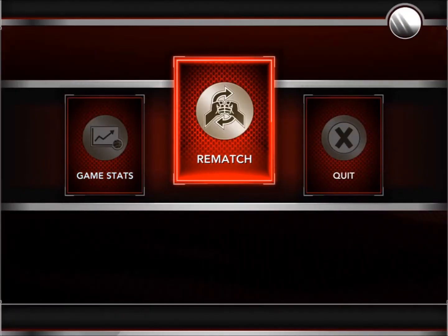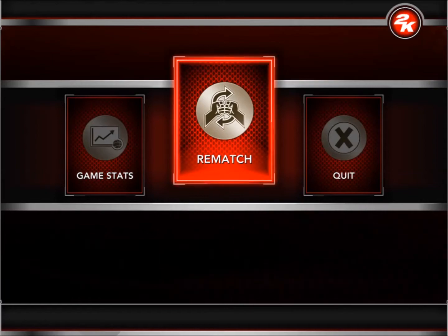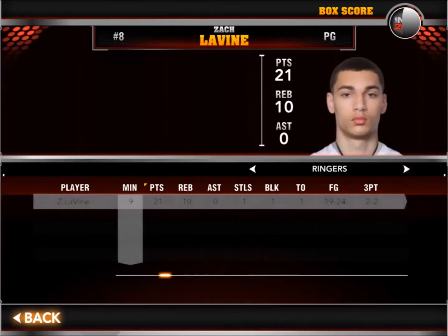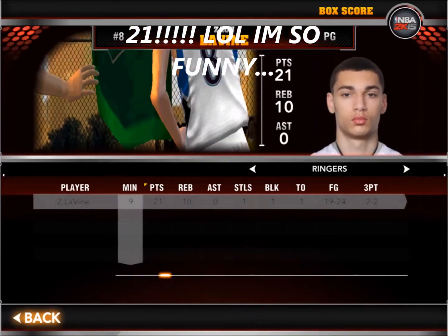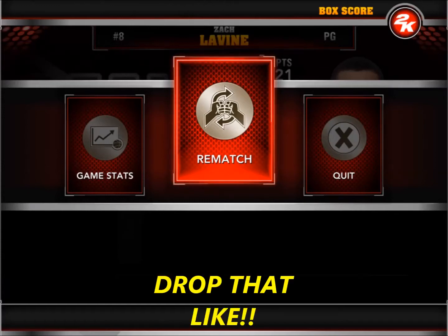Zach, where you going? I think Carter wants a rematch — we're not going to give it to him today. We won the game brilliantly! Carter finished with 14 points and 13 rebounds, and Zach Levine with 21 points and 10 rebounds. He couldn't handle us — we showed Carter who's boss. It's been a lovely game guys!